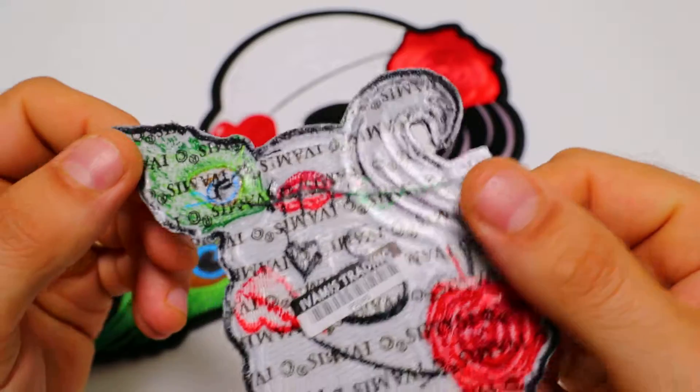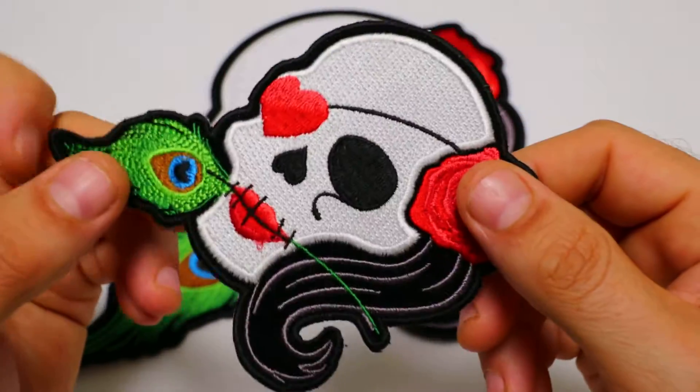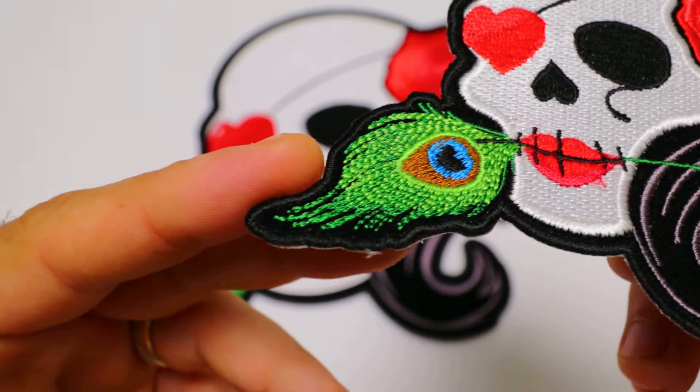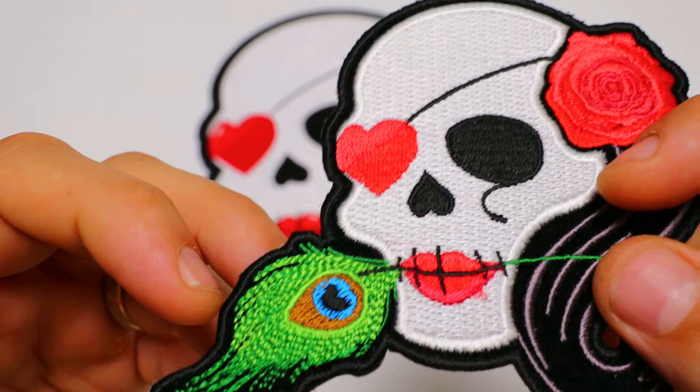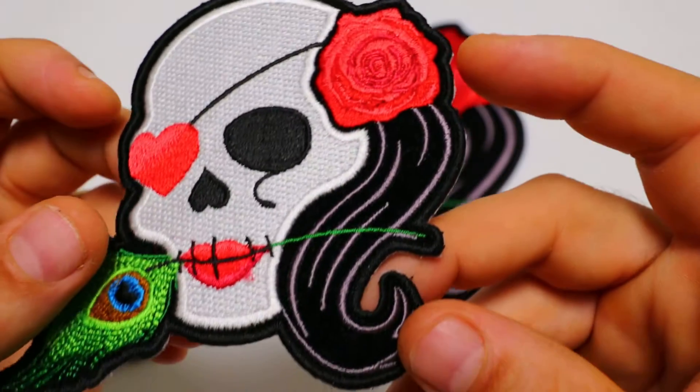The patch has a plastic iron-on backing on the back of it, which makes them easy to be heat pressed onto denim shirts. And embroidered and laser cut black borders all around it, which makes them easy to be sewn onto leather jackets or vests.